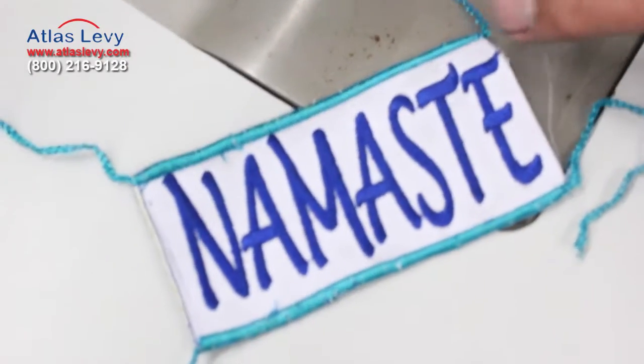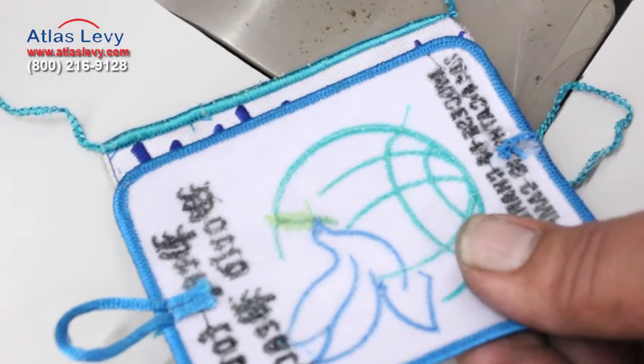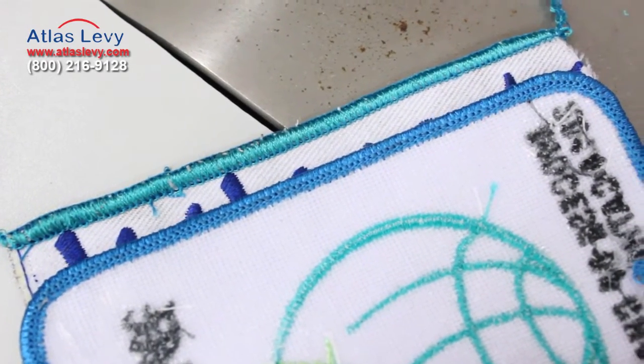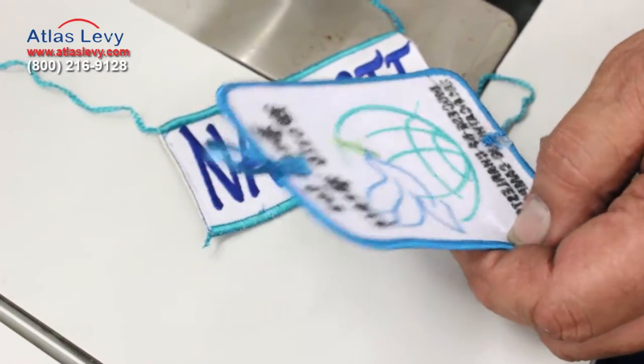Here you can see it's the same stitch throughout. Again, if you get a better quality thread, you always get better quality patches. Thank you very much from Atas Levy Soymusin Company.